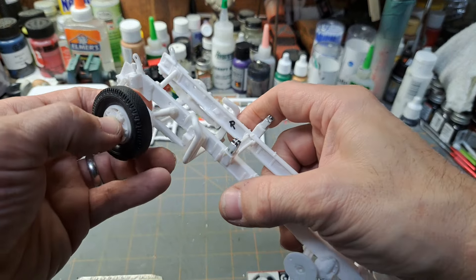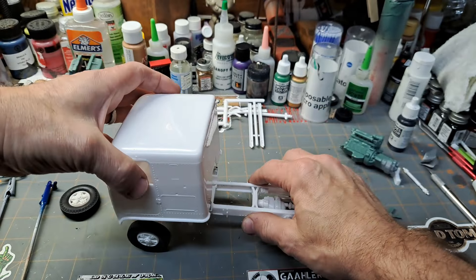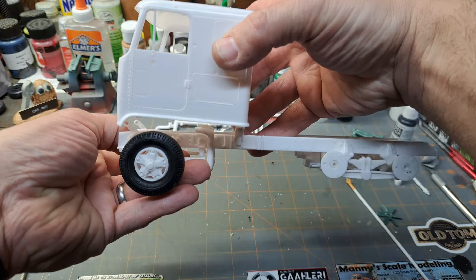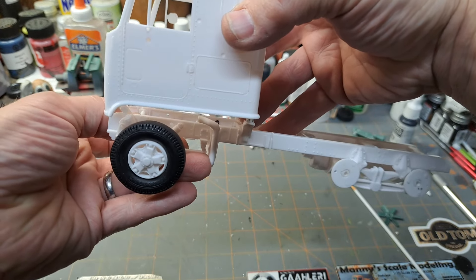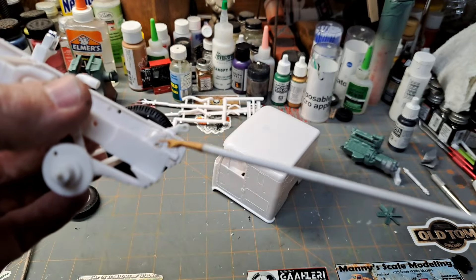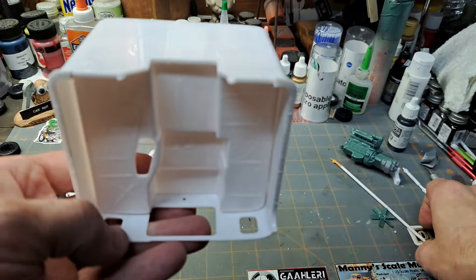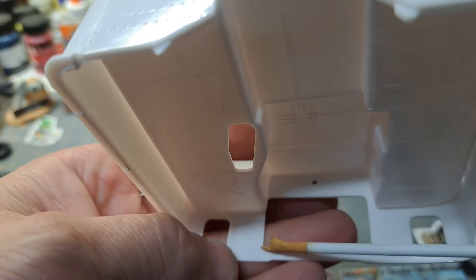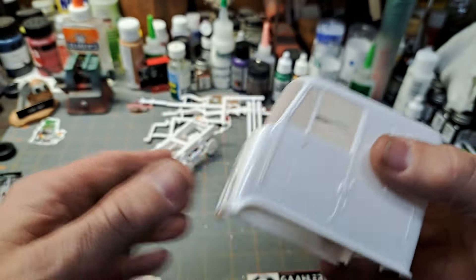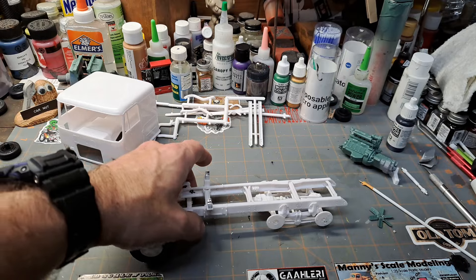With the cab setting on it, it looked pretty good — decent alignment. I like how they did the cab tilt brackets right on the frame. The part I do not like is there are no positive alignment points in there — just some little marks — so that's going to be a trick getting those other ones lined up and glued fast so the cab can tilt like it's supposed to.